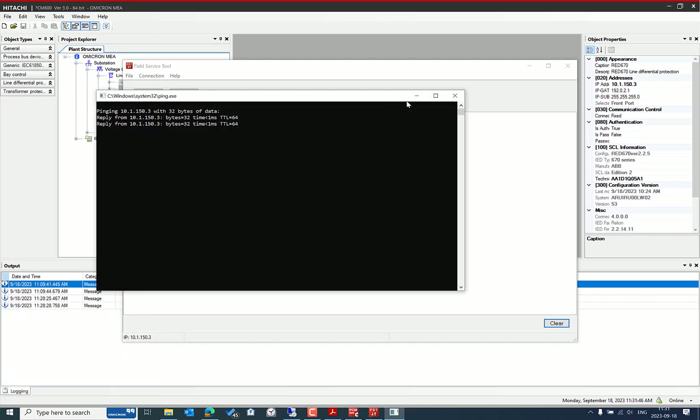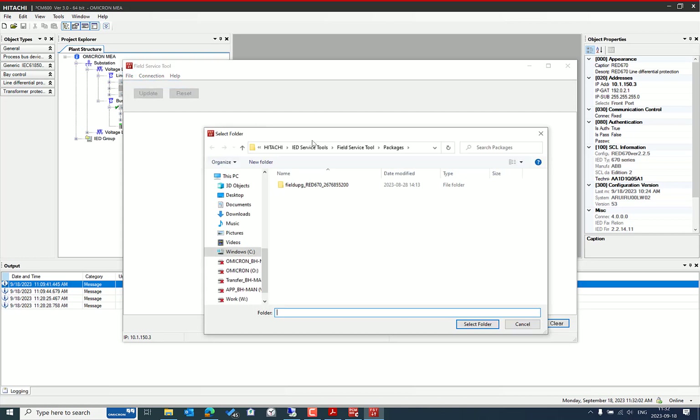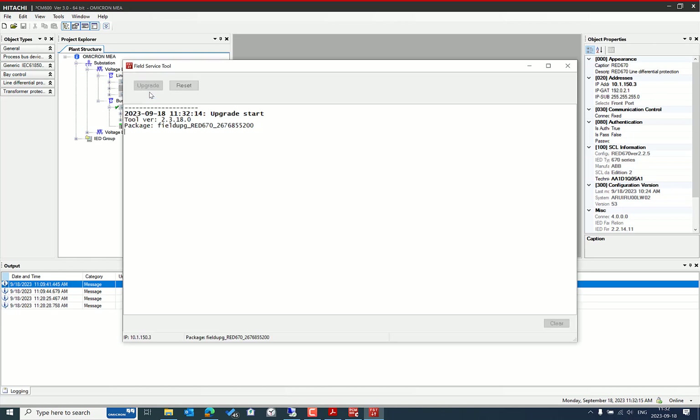The IED is communicating from the PC. Under the Connection menu, select Setup and choose the default IP address — you can also customize it. Then from the File menu, select Open Package, navigate to the default location where we installed the upgrade package for our IED, select the folder, and then choose the Upgrade option.